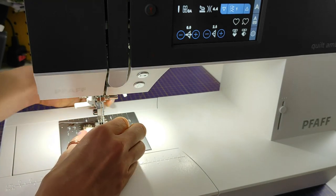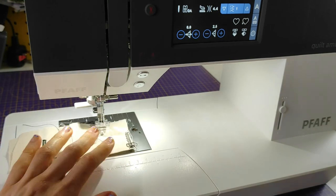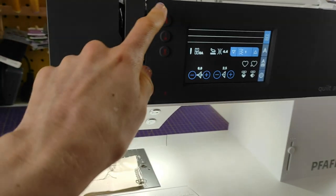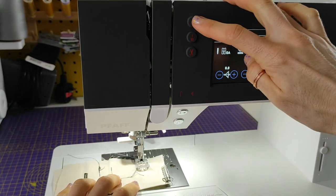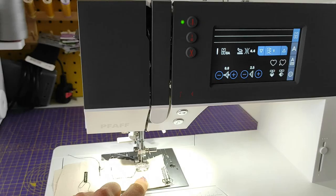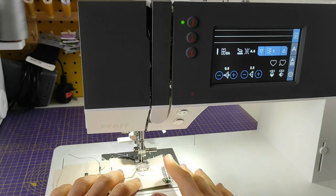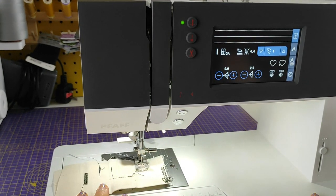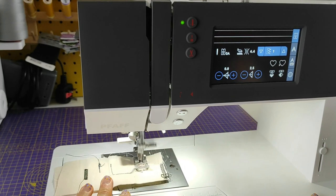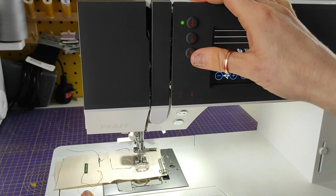Another thing I particularly like — maybe other machines have this too, but I really like it — is there's a little button that keeps your needle down every time you stop sewing. So imagine I am sewing and I stop — it just keeps the needle down. That's great when you need to pivot for corners, for example. I pretty much leave it in that mode all the time when I'm sewing.